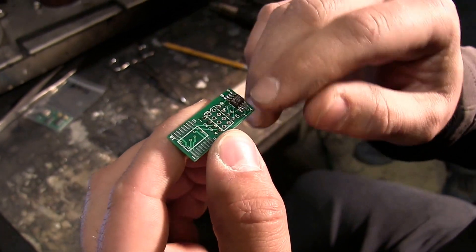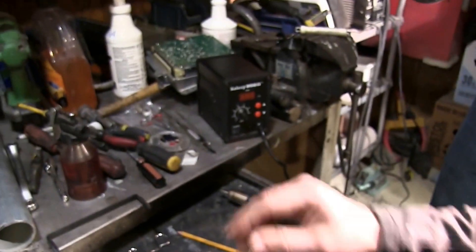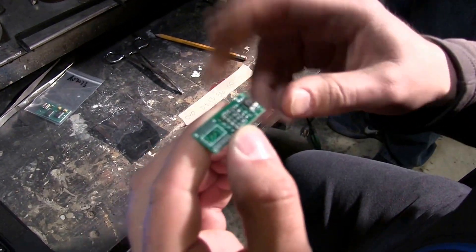We're going to put some hot air on this chip to remove it and put it back on the board where it was originally, then reassemble that portion of the ECM.